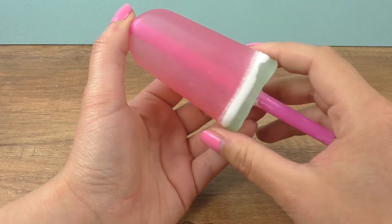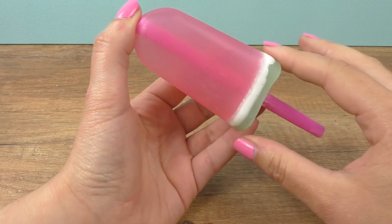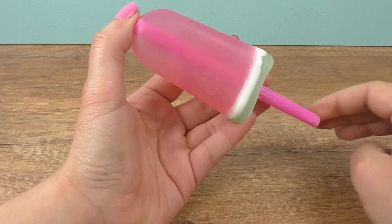And here it is! I took it out of the mold and I love the colors — it really looks like a watermelon piece.